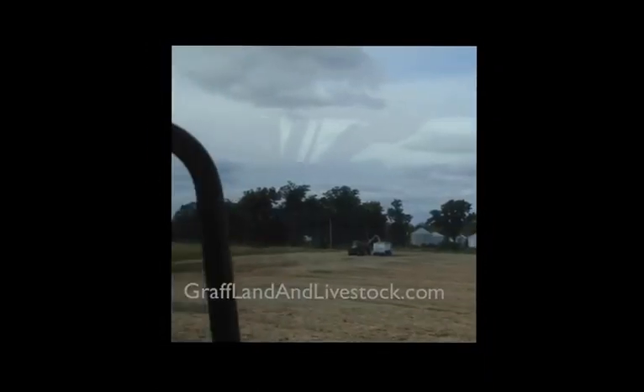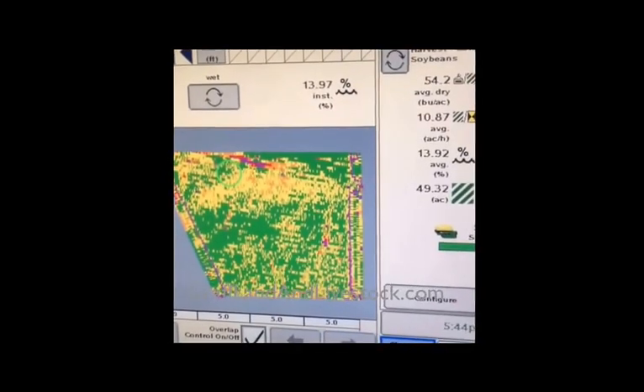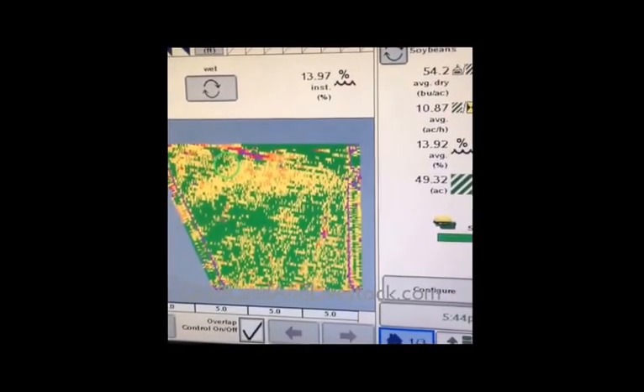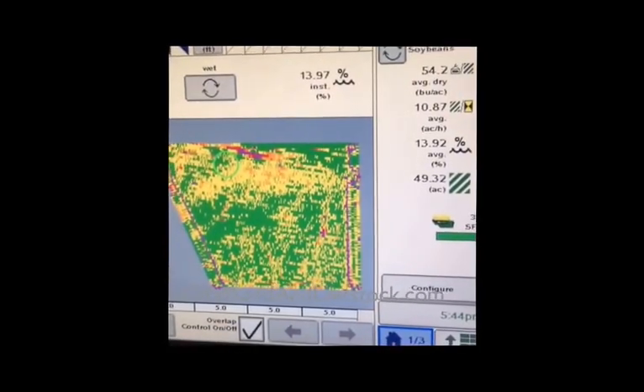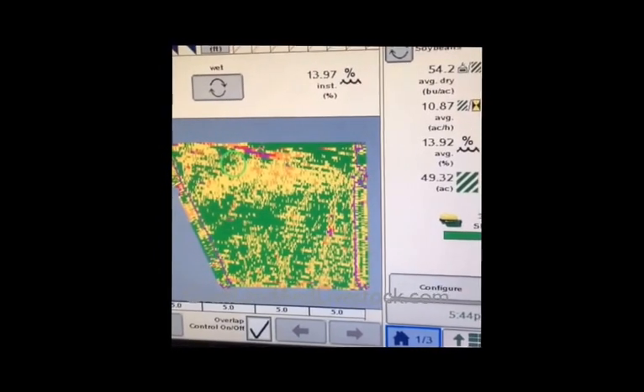We've got some clouds moving in. We ended up finishing this field and it made 54 bushels, right at 13% moisture. Very happy with this since we replanted it earlier this spring — it had a lot of rain on it and it's a pretty wet field. So happy with this yield.